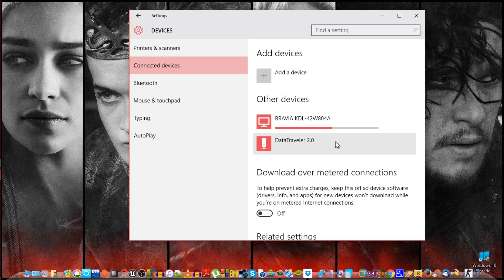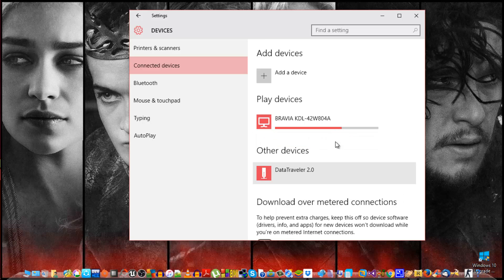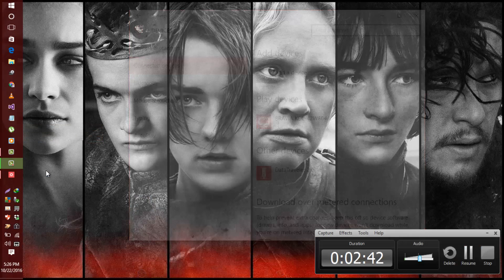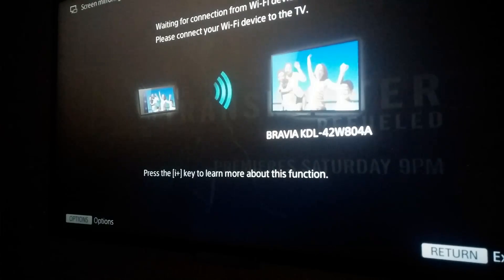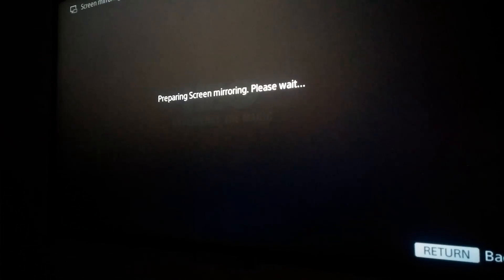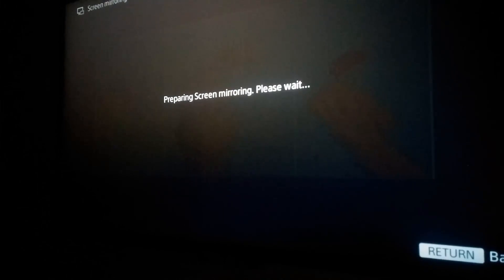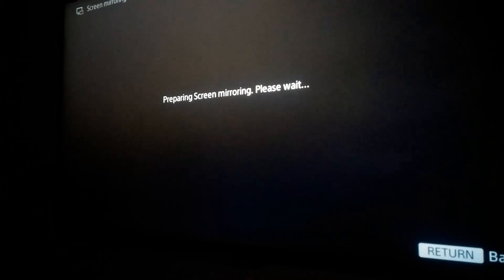Let it complete. It looks like it's been completed. Now check the TV to see if the screen mirroring is working. It might take a few seconds or a few minutes depending on your connection. That's it, guys — like, comment, and subscribe. Bye!